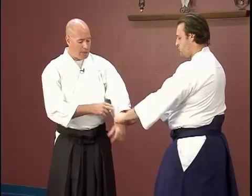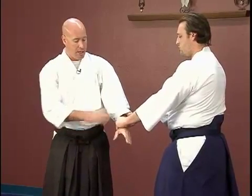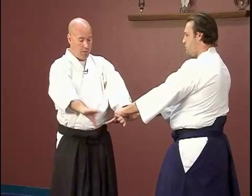In this situation, I don't want to tense my arm up. I want to keep my arm relaxed, but extending energy. The energy comes from my center, through my body, and out my hand. It should feel like a fire hose with water flowing through it.